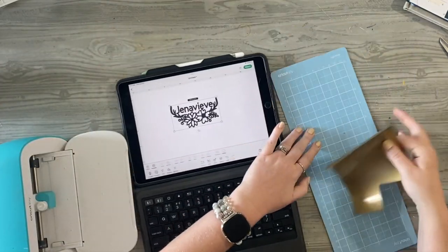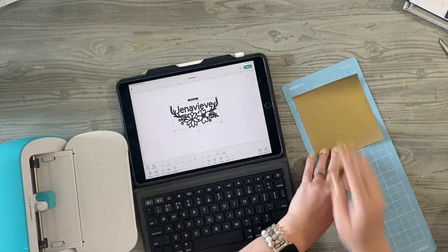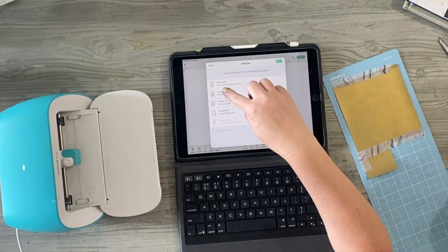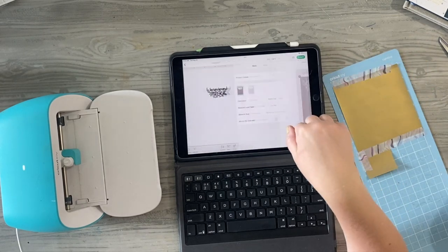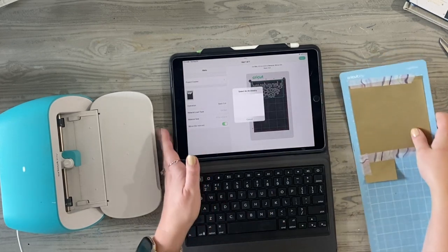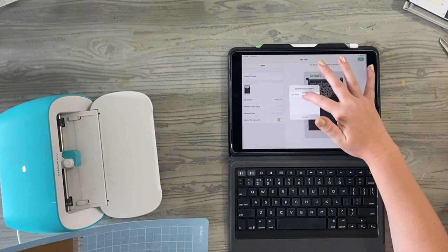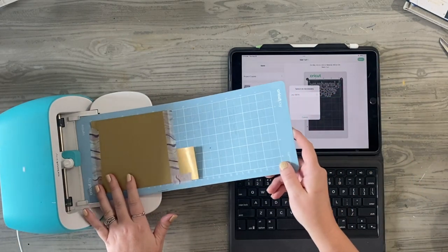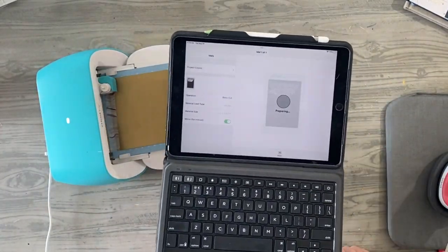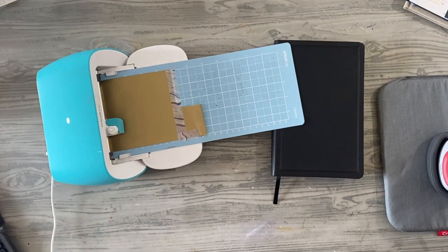I'm going to use my Cricut Joy with gold HTV vinyl — this particular gold happens to be from Close to My Heart; they come in great sheets and are reasonably priced. I'm going to click Make It, click on a mat, and I have this size set to around four inches in width, which came out to about two and a half inches in height. I'm going to make sure I turn Mirror on — that's really important, that little green slider on the bottom left — then connect it to my Cricut Joy machine and let it start cutting once I click Go.